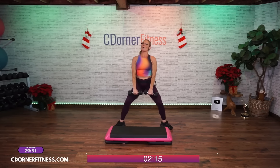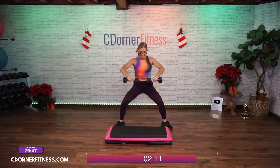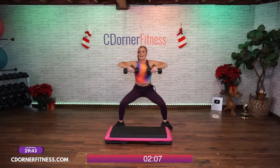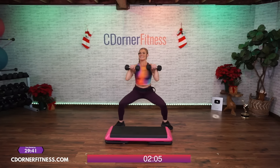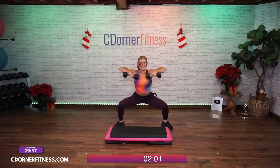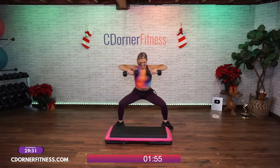Wide squat with an upright row — here we go. One, close to the body. Two, come on. Three. Lead with the elbows — four — not the wrist — five. Six, seven, eight, nine, one more — ten. Nice. Back to your squat press.